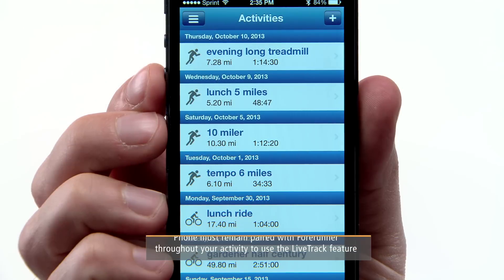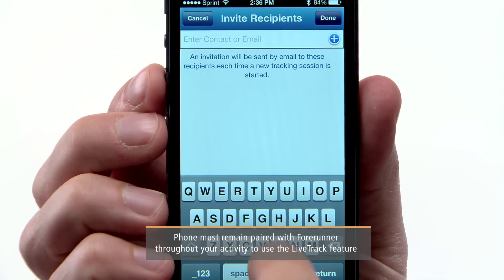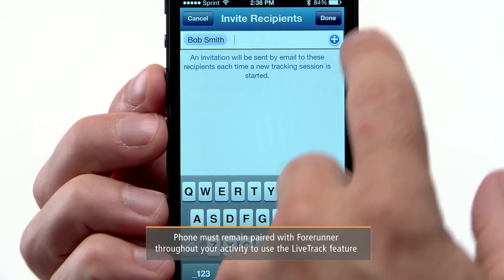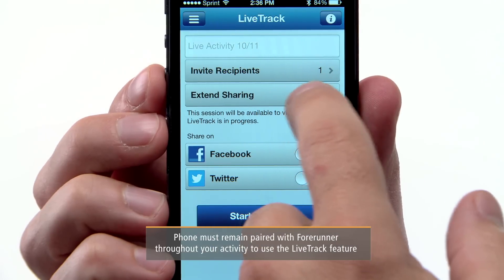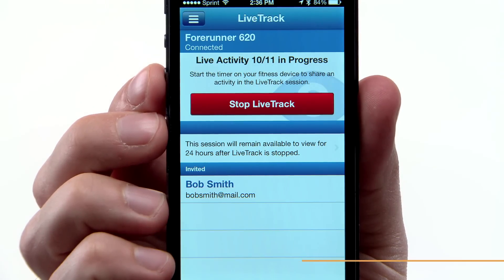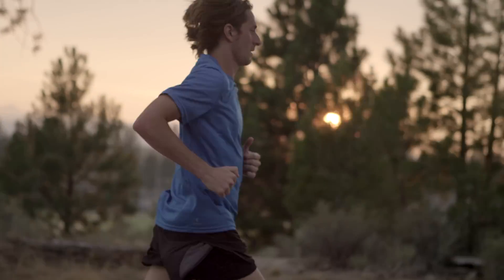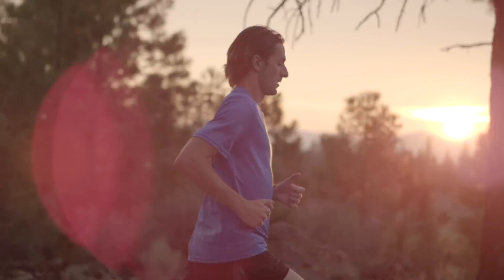From the Garmin Connect mobile app, select Live Track and then invite followers using email or social media. If you choose Extend Sharing, your followers will be able to view your Live Track session for up to 24 hours afterward. That's helpful for those fans who might not be awake at the crack of dawn when you're laying down the miles.